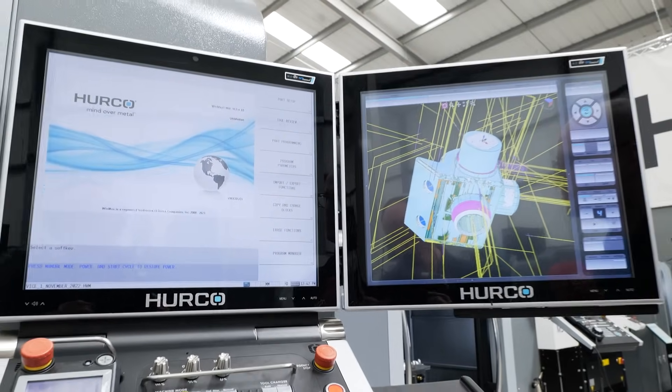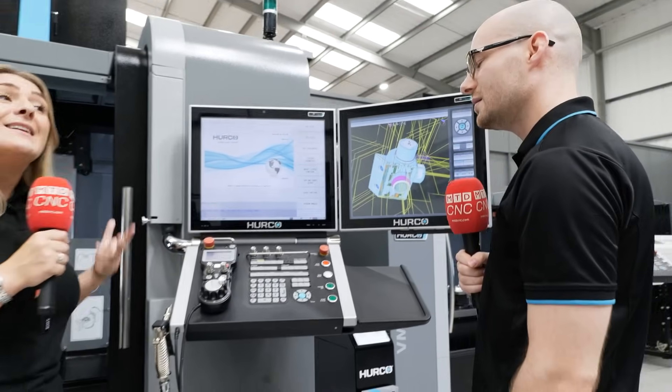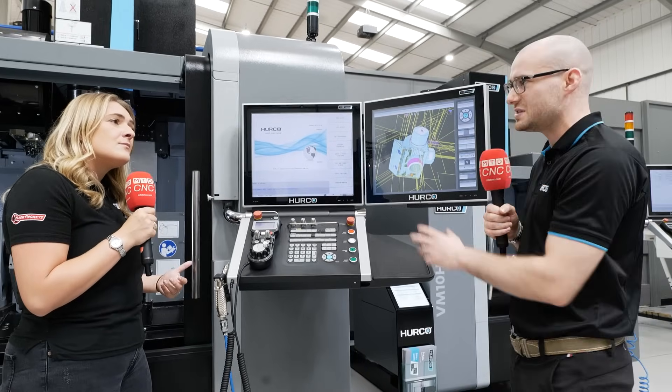One side for seeing all the program and then the other side to see a stock model of it being machined. Exactly yeah, that's it — and on a machine like this the twin screen comes as standard as well.